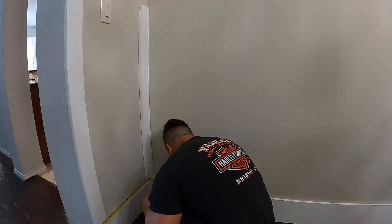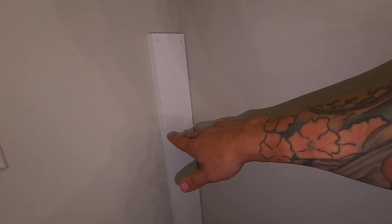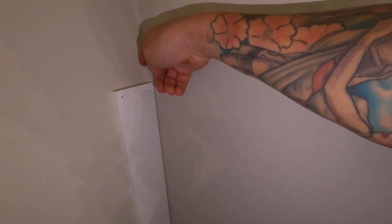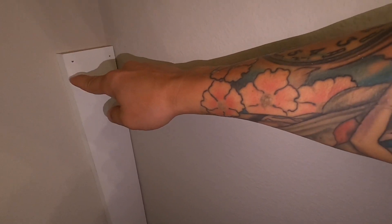Once you get to the corner, this piece here — you're going to want to take out three-quarter inch from one of the sides. That way, once you take out three-quarter inch from here, this side will butt right into that, and it will match the same distance here and the same distance there.